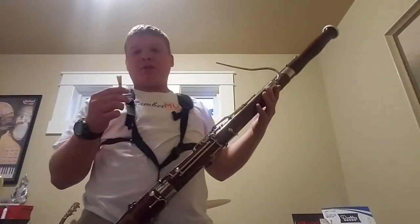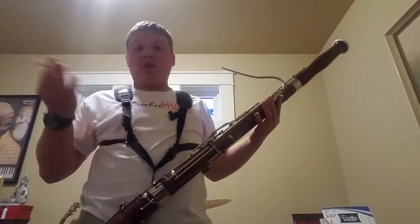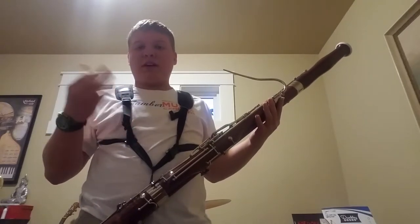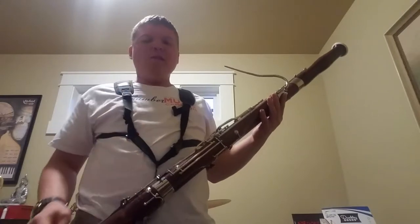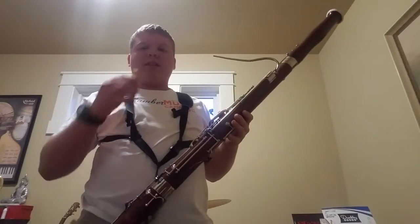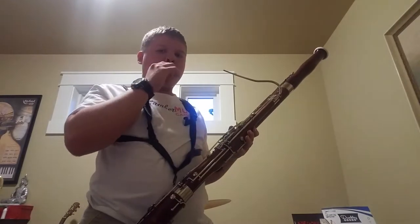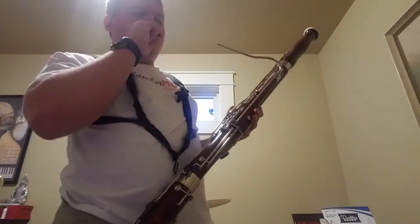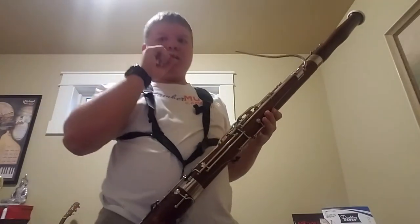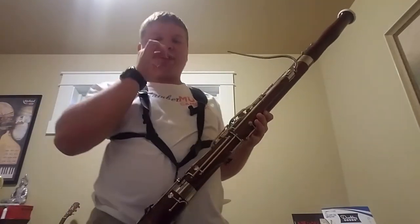Another double reed instrument besides this is an oboe, an English horn, and a contrabassoon, which has a reed that's slightly bigger than this. To make a sound you blow air and put your lips between it — by itself it sounds like this.